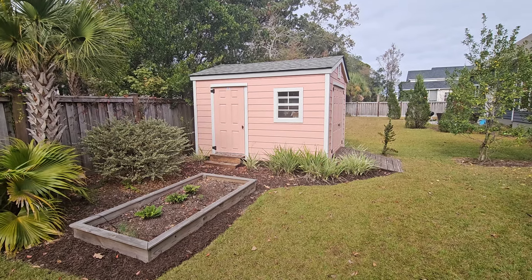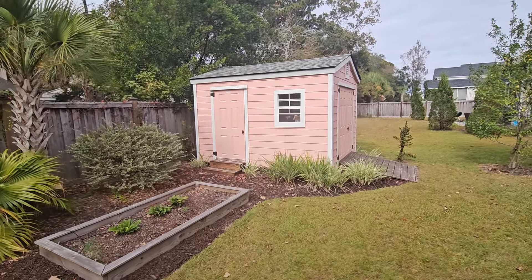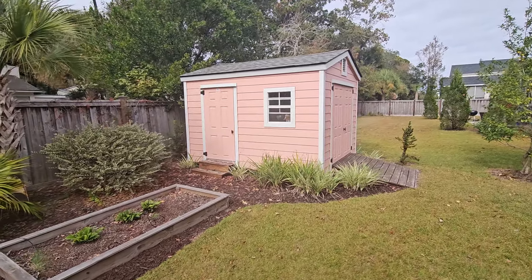This is one of the favorite sheds of mine. It's for a friend of mine in the neighborhood next to mine on James Island. HOA, very strict.